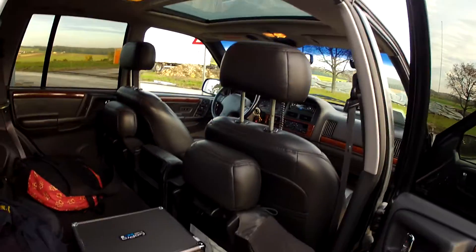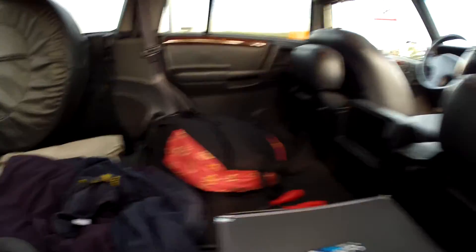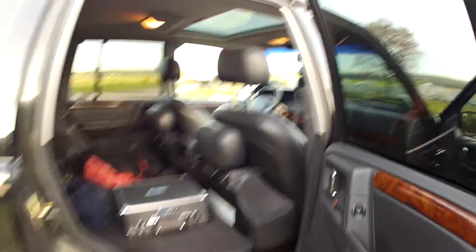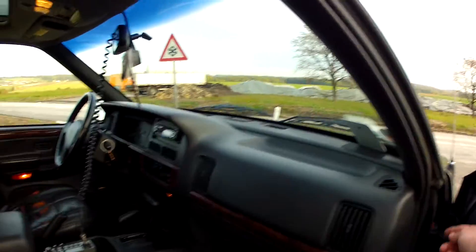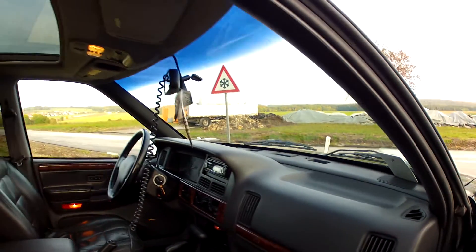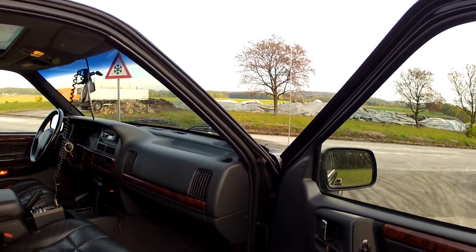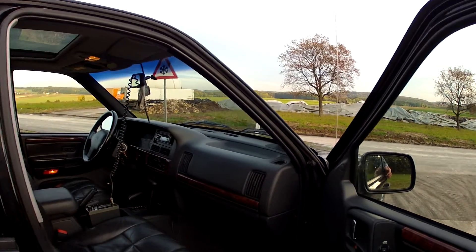Someone took the radio out and I would like to know how good the actual stock radio in this Jeep is, but that's what it is. I hope this will actually help you if you're having the same problem.